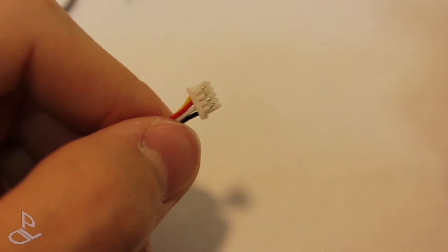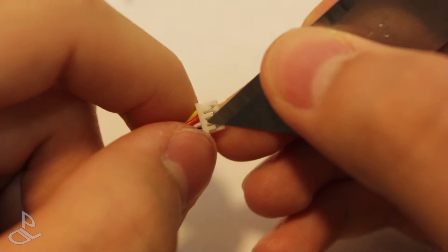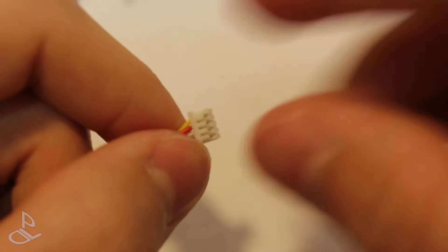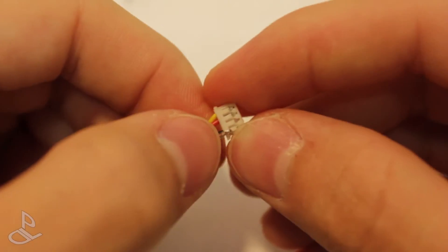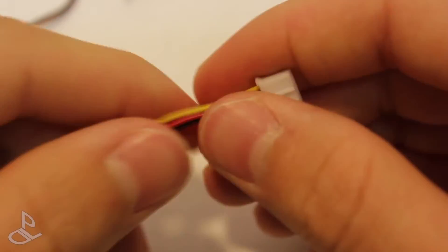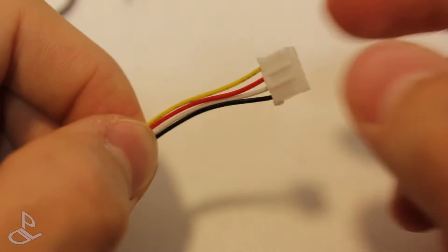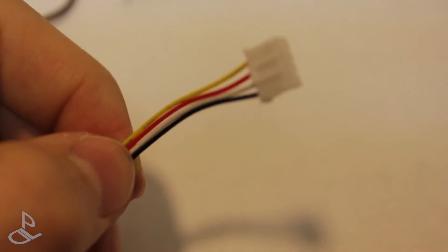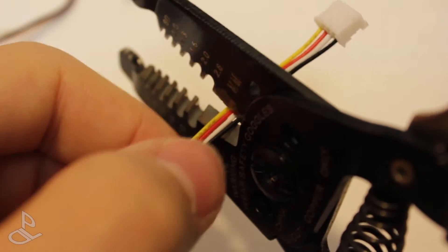To remove the white audio connector, we're just going to get our blade and push this up, and just pull out the white cable, and push it back down. Now on the other side, we're going to cut the wires, but we're going to leave some space in case you want to use this for another project. So let's just cut around here.